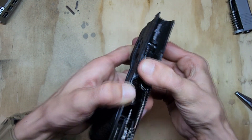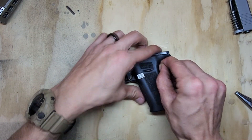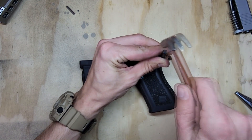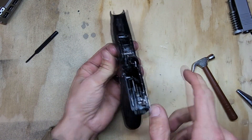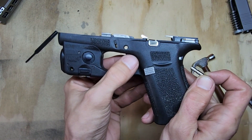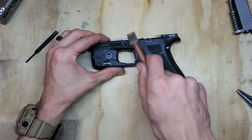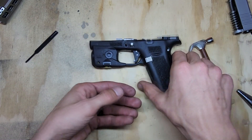Grab your locking block, set it in place, push down, and then that's that. Grab your pins — I usually do the back one first; it tends to make things easier when putting in the trigger pin because sometimes it doesn't like to go in. Push it in from left to right. If yours isn't lined up right, sometimes you can pull on the trigger bar to bring it down. But if you're hammering and hammering and it's not going all the way, don't keep wailing on it.